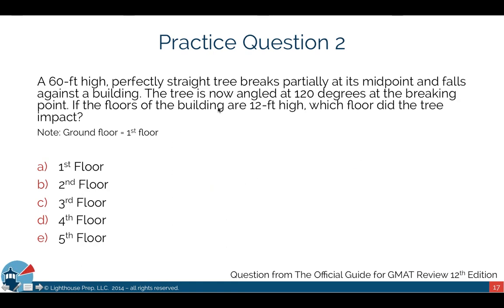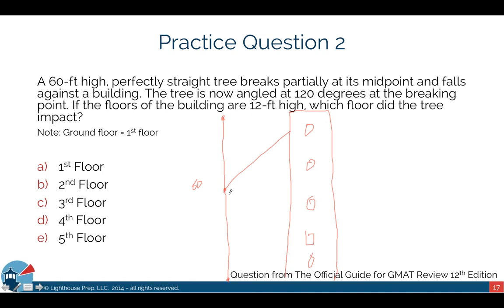Question 2: A 60-foot-high, perfectly straight tree breaks partially at its midpoint and falls against a building. The tree is angled at 120 degrees at the breaking point. If the floors of the building are 12 feet high, which floor did the tree impact? The tree is 60 feet high and breaks at its midpoint, so this is 30 feet. It falls against a building, angled at 120 degrees at the breaking point.